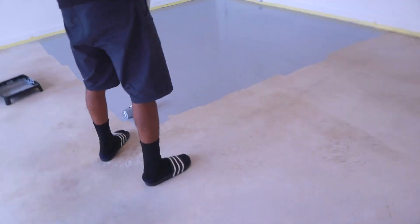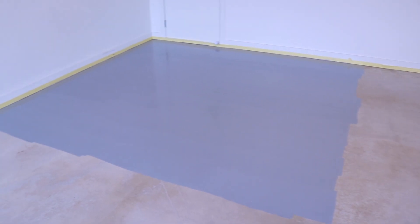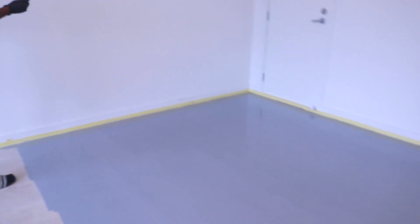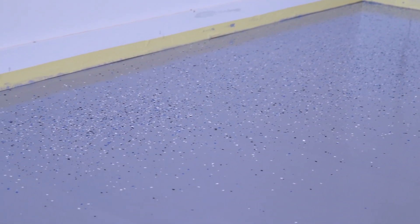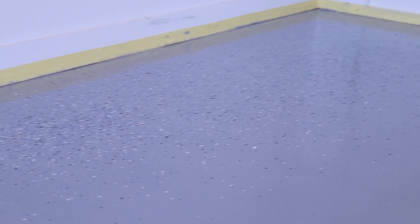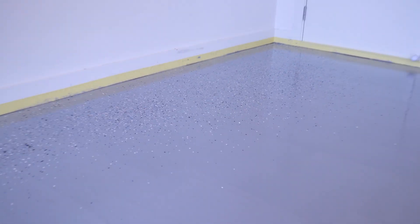Once you paint one fourth of the floor, you want to apply the decorative chips to the wet, freshly painted section to ensure adhesion. We found the best technique with throwing the chips was to just throw them up in the air and let them drop naturally.